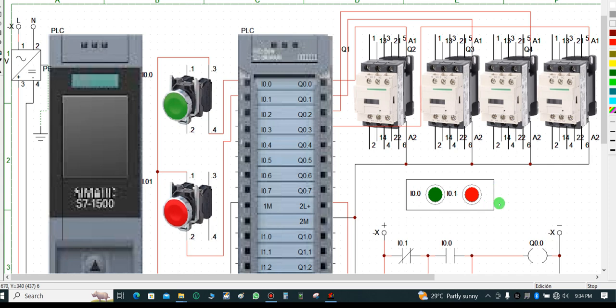Today we're going to discuss the S7-1500 PLC. I will discuss about the PLC 1500 model and Siemens products.